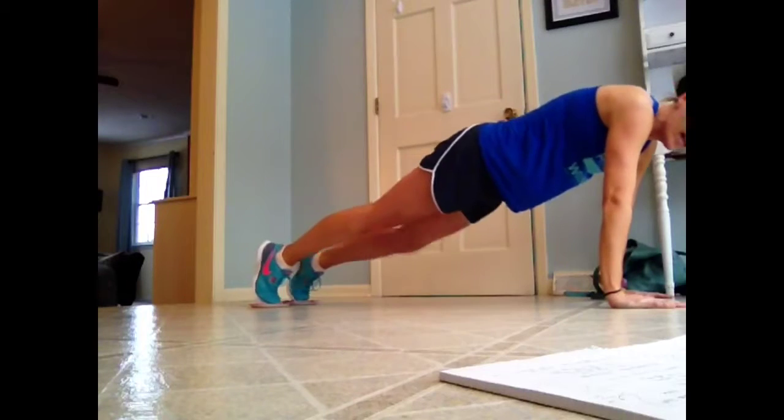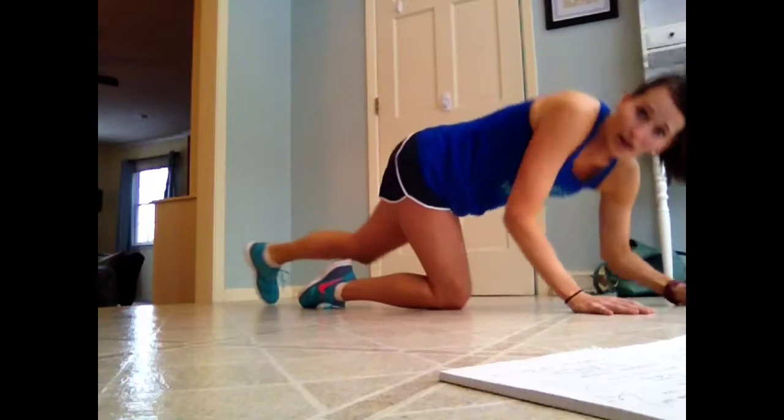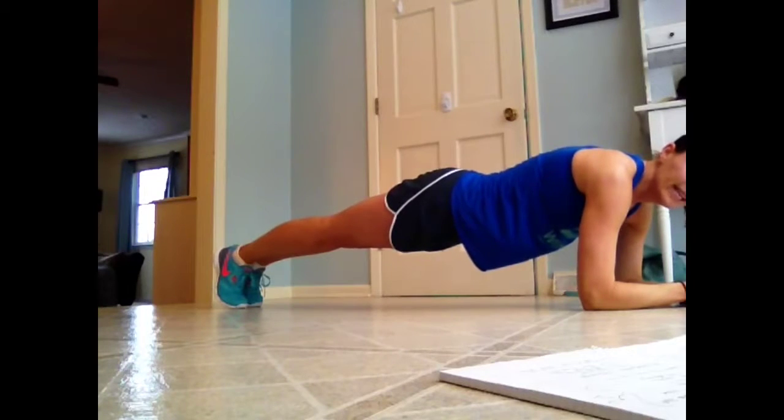From there, I might do something to give my ladies' shoulders a break, if they did mountain climbers and then pikes. So I'll maybe just do a low plank, just an elbow plank, to kind of change it up a little bit — we'd put the plates to the side and just do an elbow plank, a low plank. Doing that to keep their cores in, everything engaged.